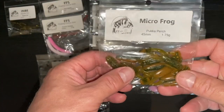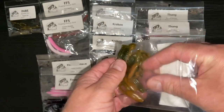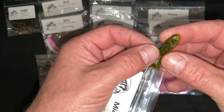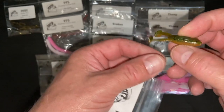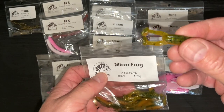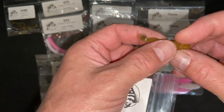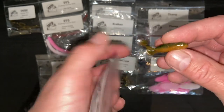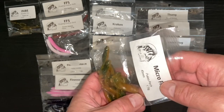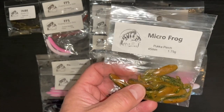Looking at another smaller lure - these are all the rage at the minute. This is a micro frog, 45 millimetres, 1.75 grams. I've hooked perch on these but unfortunately they came off. Wonderful little paddles on them - look like a little frog you'll see in the margins especially in the spring, after the tadpoles grow up a bit. They do them in a variety of colours. This is pucker perch colour - green back, black glitter, gold glitter, and an orange sort of belly. I'd put that on a size four weedless hook, or a jig head. People are catching on a split shot rig with a bit of finesse there.